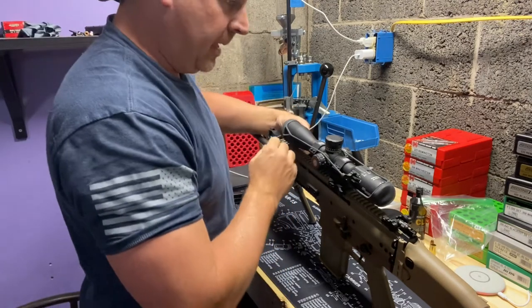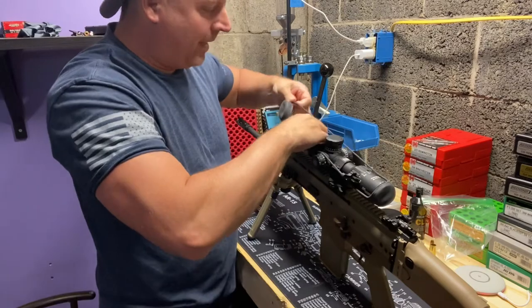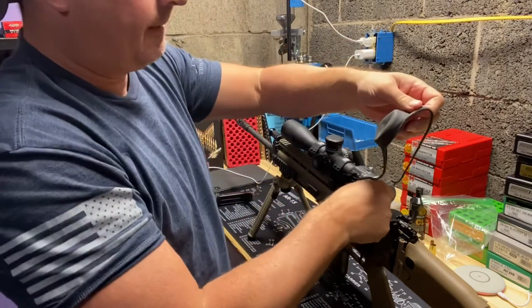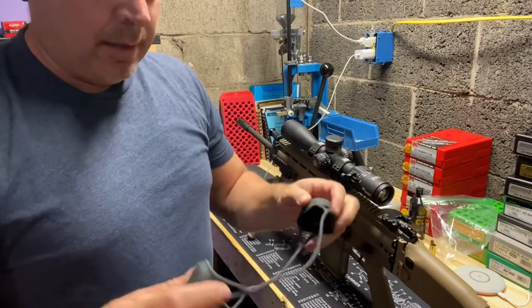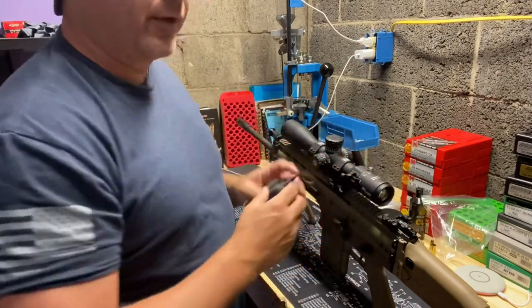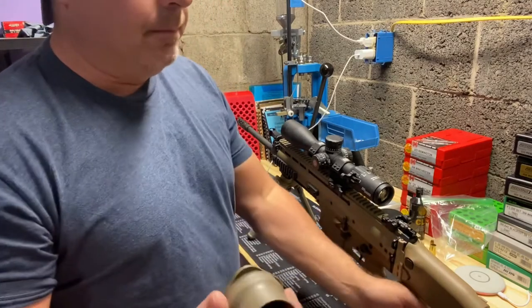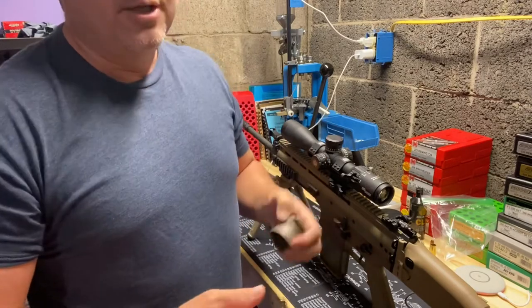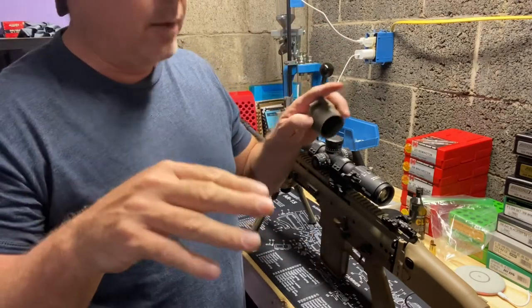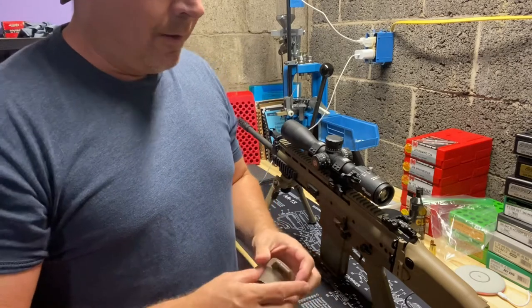We're going to take off this bikini cover. It's one of the first ones that I purchased. I do not like it — it served its purpose, wonderful little thing for the time, but they break. I've gone through quite a few of these and they're real difficult to put on and off. These Monstrum covers, once we get them on, you'll see they're on. So you can lift them up, and when you're done with the weapon you can shut them, so no dust, dirt, rain, or anything can get in.